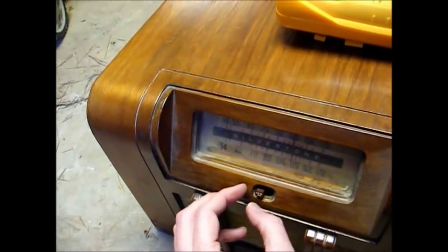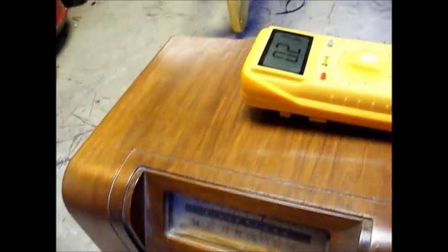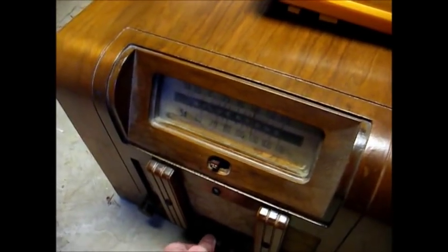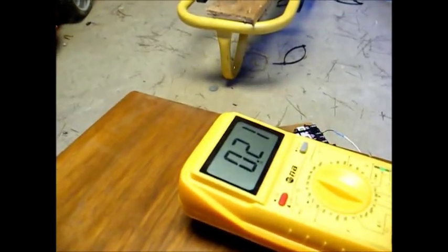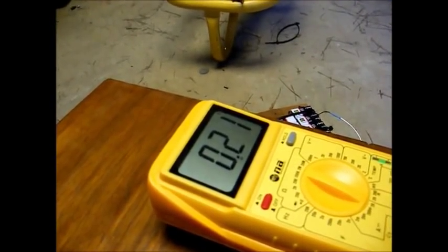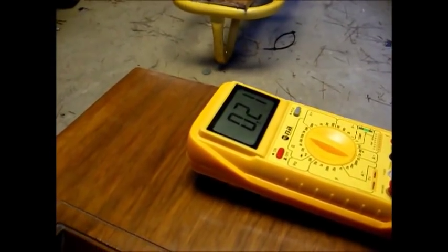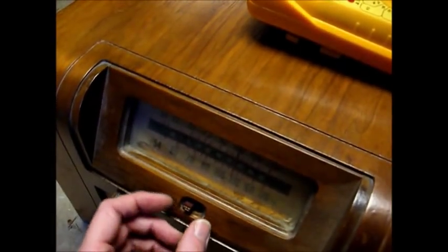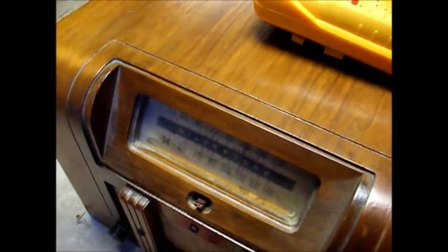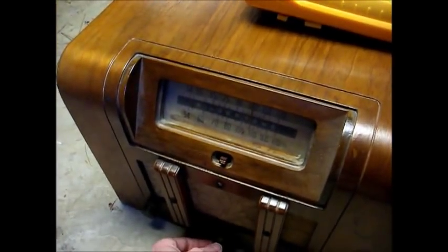That switch is an economizer switch that is supposed to cut down on battery drain, but it also cuts down on amplification too. With that switch activated, we're drawing around 210 milliamps. All that does is cut power to the tube filaments. We're going to take a little break right now.